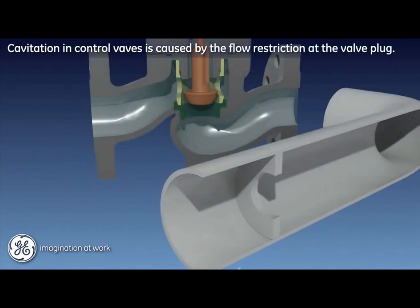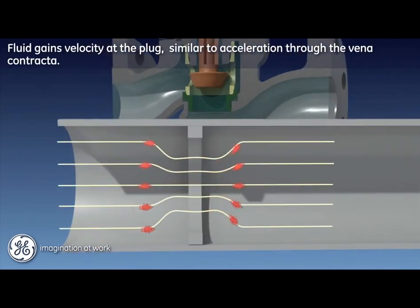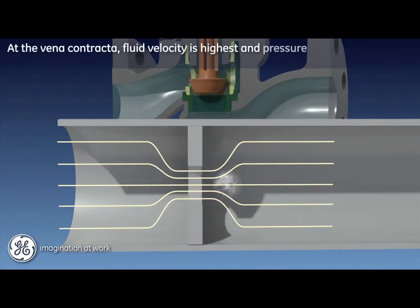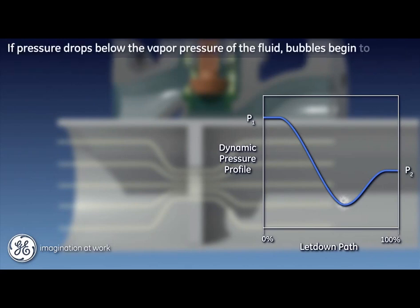The phenomena of cavitation in control valves can be likened to a variable orifice in a pipeline, with the valve plug providing the flow restriction. As flow accelerates across the plug, the pressure energy of the fluid is temporarily converted to velocity-related kinetic energy, similar to acceleration through the vena contracta. At the vena contracta, where fluid velocity is highest, the fluid pressure drops to its lowest local level prior to recovery further downstream.